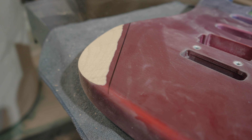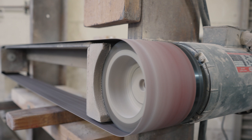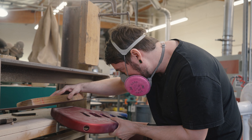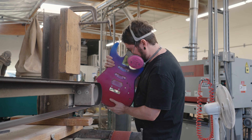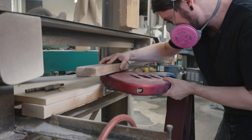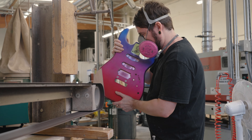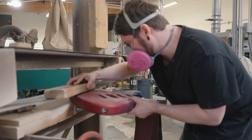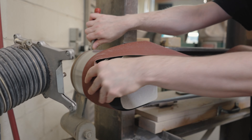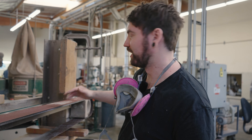Now I'm going to clean it up on the sander. I don't have any tension on the belt, so it can move around a little bit.